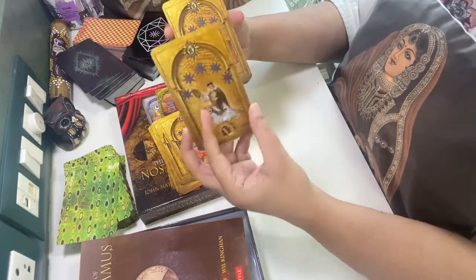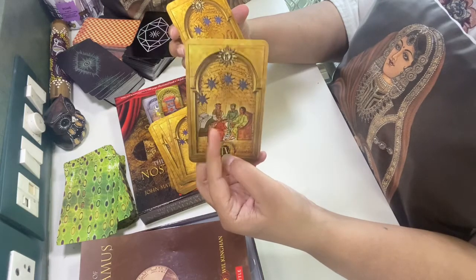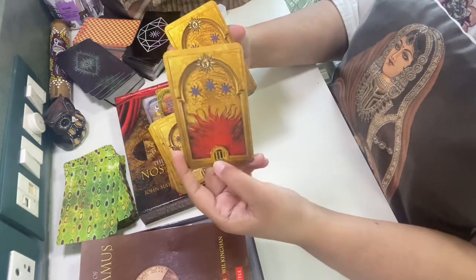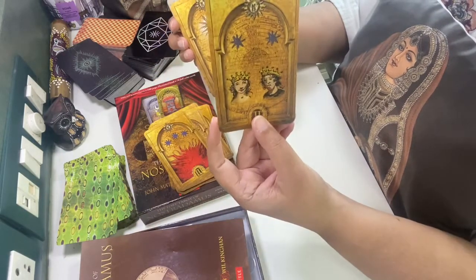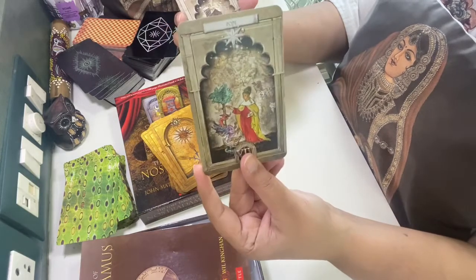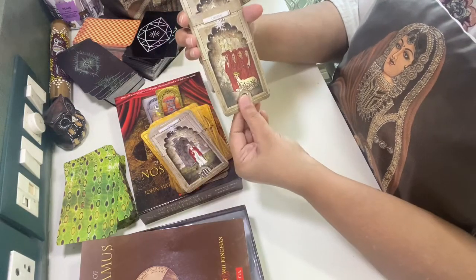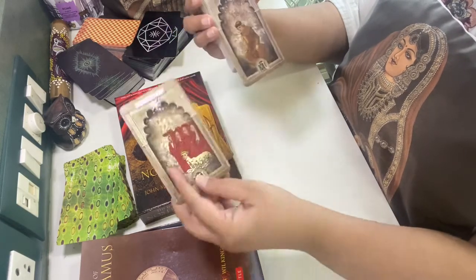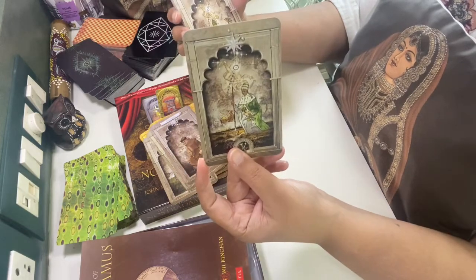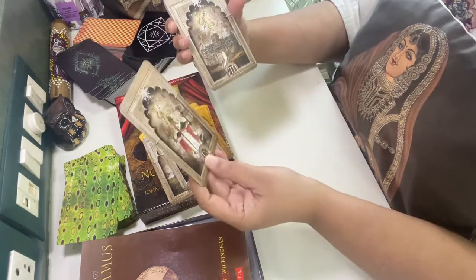Five of Suns — before that there was the moon. Four of Suns — the card is beautiful, the depiction is very deep, and it will be fun to read these cards. Three of Suns, Two of Suns, One of Sun. This is the Pope, a cardinal, a postulant — I have no idea; I have to go check the book. This is the tenth card — Ten of Stars. Thank God, I found it. Nine of Stars.